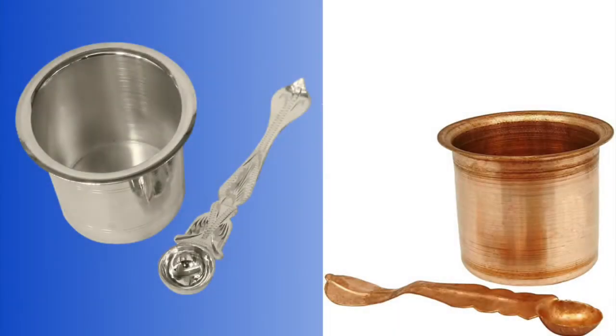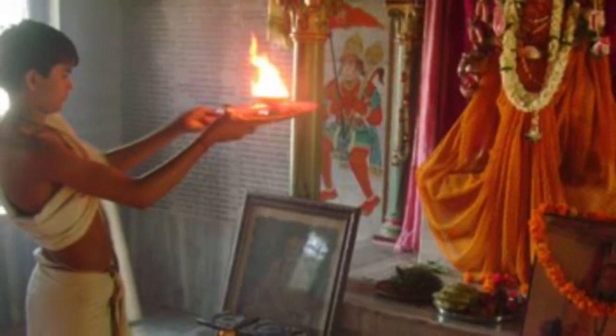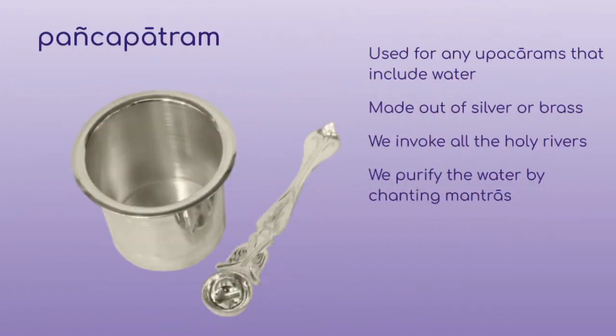You may be wondering what the difference between the Aachamanapatram and the Panchapatram is. The Panchapatram is used only for the deity, whereas the Aachamanapatram is used by the person performing the Pooja and others witnessing the Pooja. Before we start any Pooja, we purify the water in the Panchapatram as part of the Purvangapuja. We energize the water by chanting mantras while holding the Panchapatram in our hands.